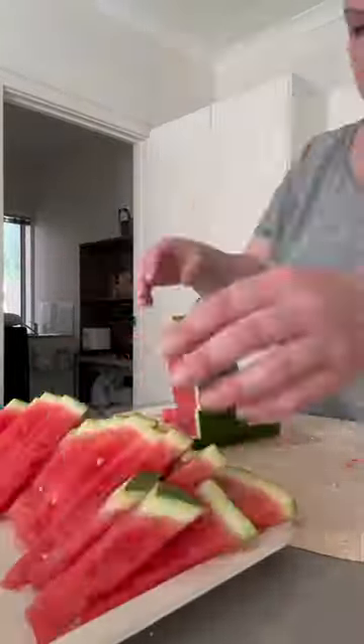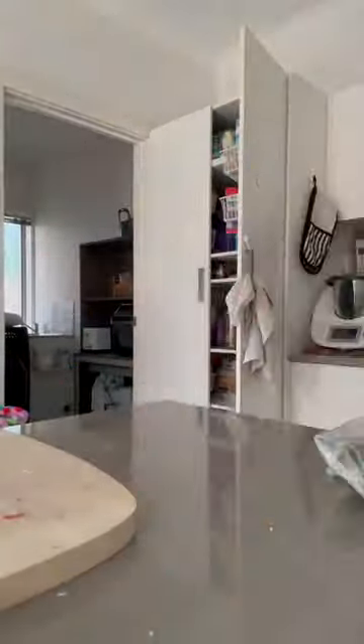Onto the fruit platter. This fruit platter was absolutely demolished — these kids left no crumbs. I love it.